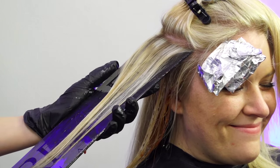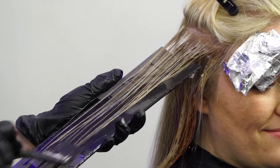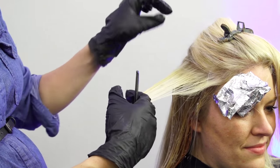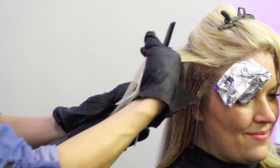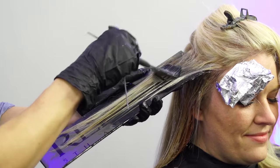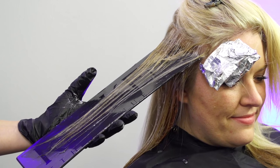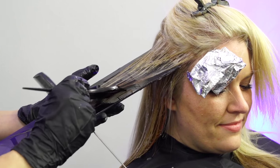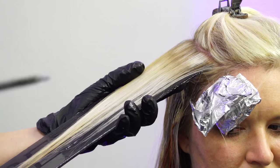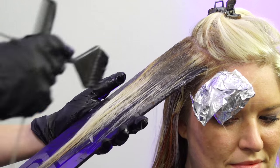I'm taking probably half-inch sections, saturating with the 9V, trying to work quickly, and alternating where I'm placing that color - doing the CR on this side first, then the other side. I love this Redken color board. Some sections I'm leaving without the CR because we don't want a ton of red in her hair, just a little splash of color. So not every single section gets it - but everywhere should get the 9V. I'm doing the two side sections and the top section, then I'll do the back. Just work as fast as you can.